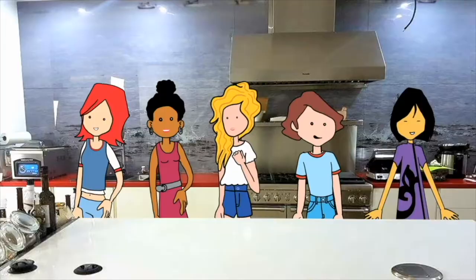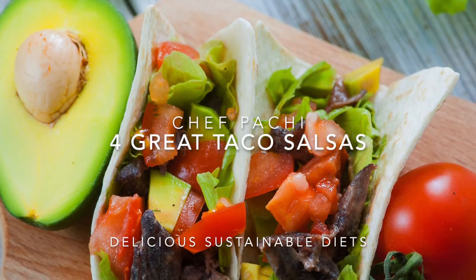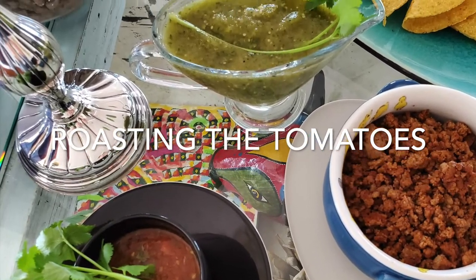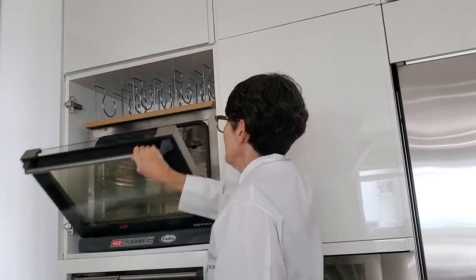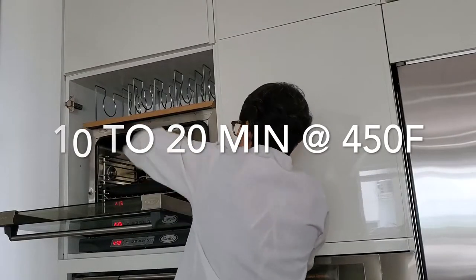Eat delicious and lose weight with Chef Pachi. Hi, this is Chef Pachi and today I'm going to teach you how to make four amazing sauces in minutes. We're going to make a green tomatillo salsa, a red tomato salsa, an avocado sauce, and a tomato salsa with chopped tomatoes.